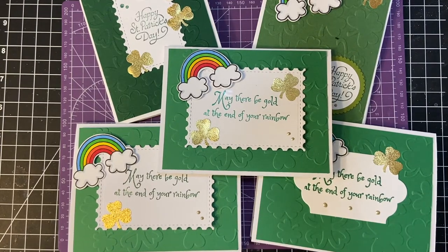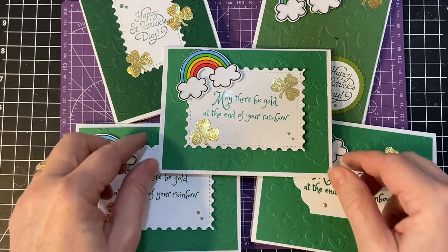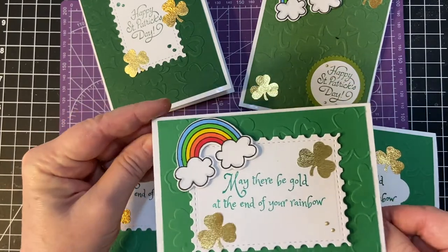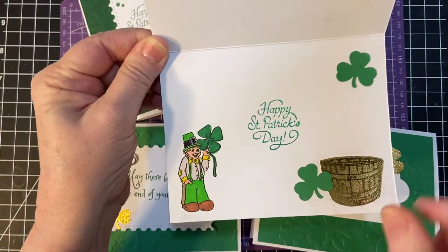Hello, my crafty friends. In this video, I'm going to be showing you the rest of the cards I made with the embellishments from the 11th. As you recall, I did a short video, less than 60 seconds, and this is the card I made for that one. Cute little leprechaun.